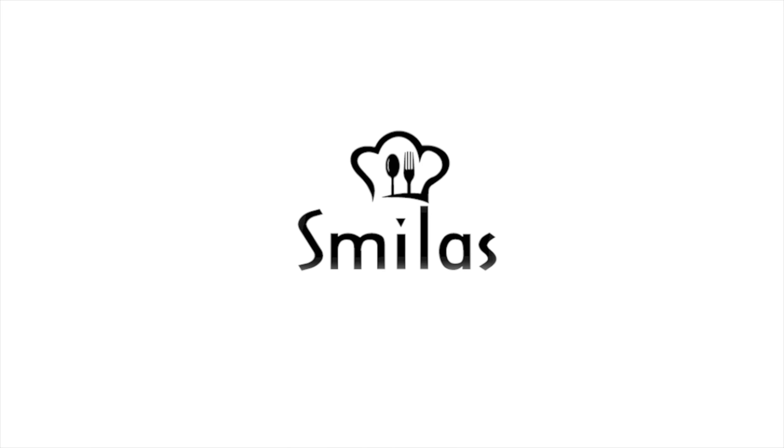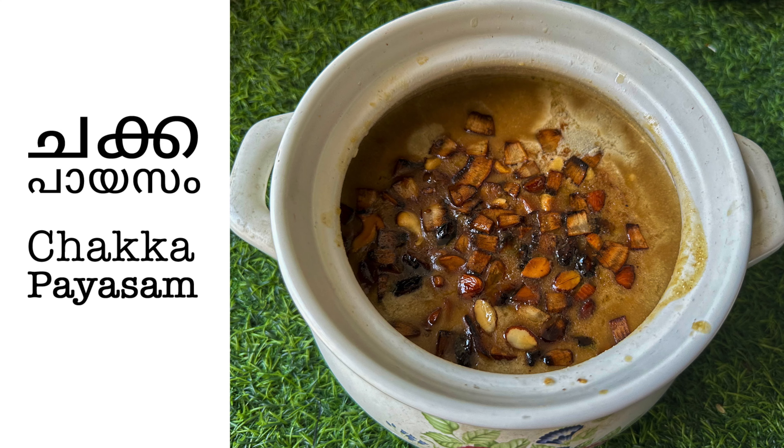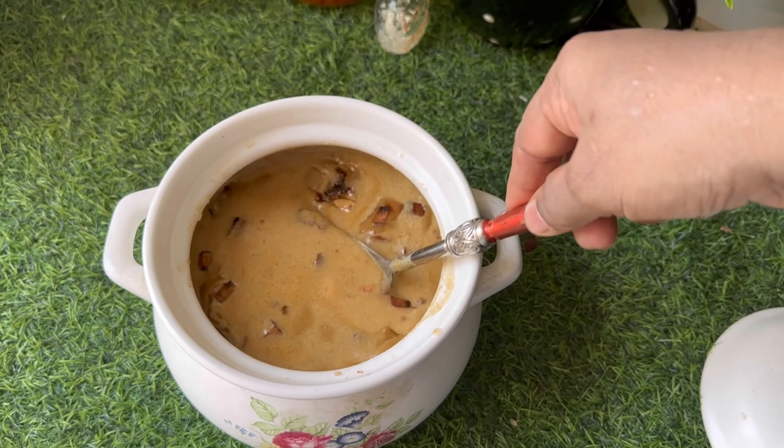Hi friends! Welcome to Smilers Kitchen. Today, I am going to eat a pie. It's a good taste.